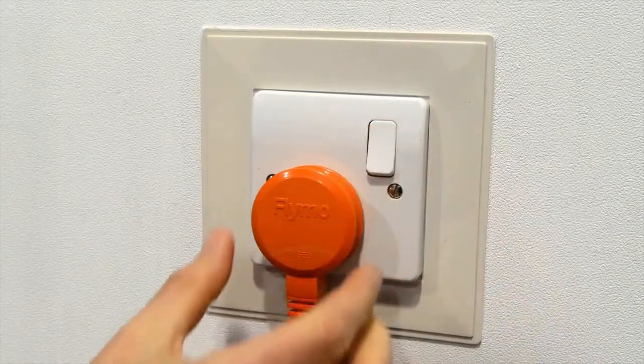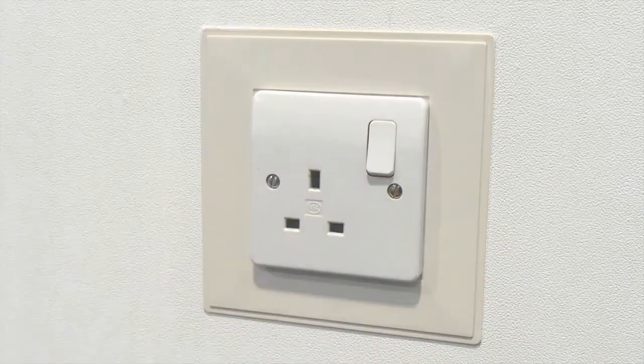First, ensure that you have disconnected the product from the mains electricity supply.